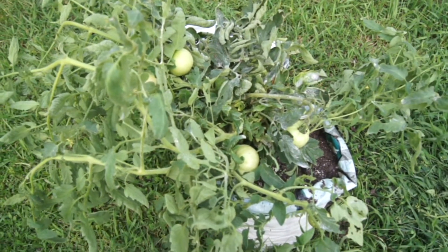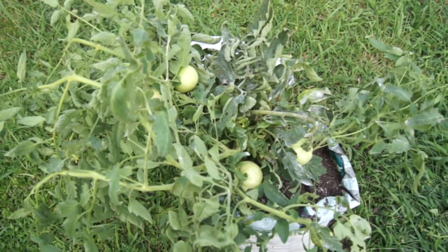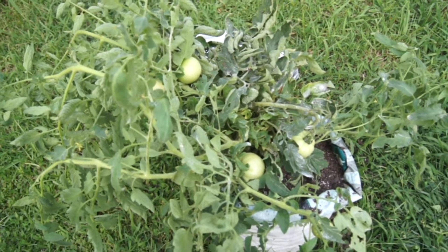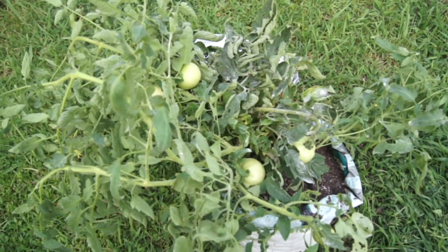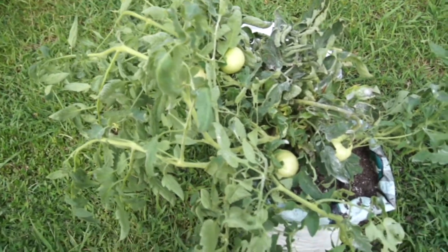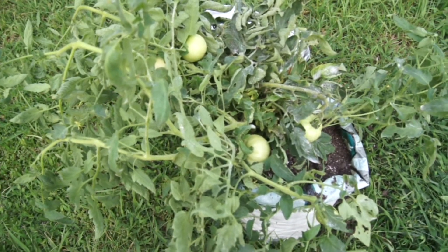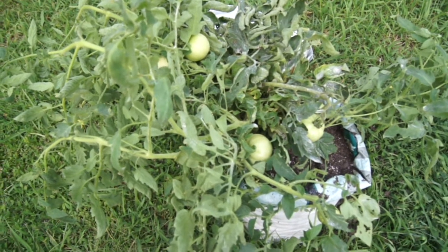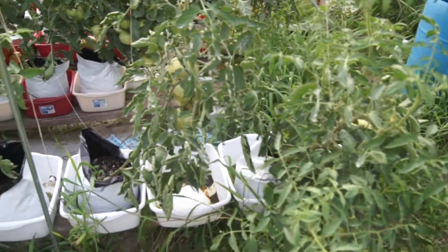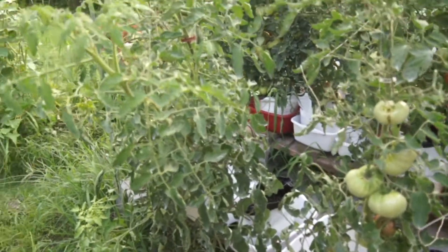First thing — these were supposed to be indeterminate Rutgers that I purchased from Lowe's. Ferry Morris was the brand. I had about four or five of these plants and they all turned out to be determinate. Unfortunately, I pruned them as indeterminate so they didn't produce. Took them out. So as you see, I've opened up some space, giving everything a little room to breathe.